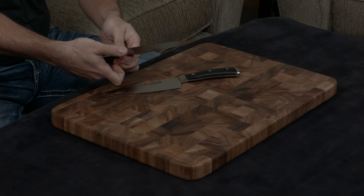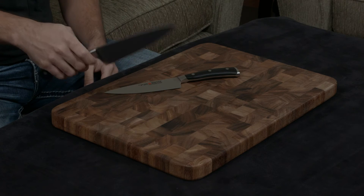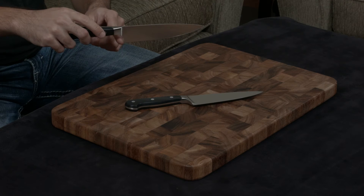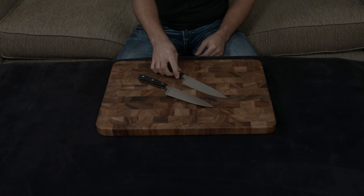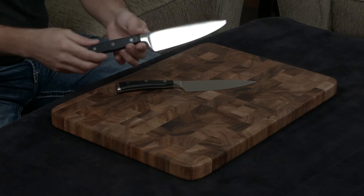The Classic has a full bolster all the way to the bottom, which means this portion right here is actually completely dull, so it gets in the way when you cut — you need to make sure not to hit that on the cutting board. The Icon does not have a full bolster; it is sharp all the way from the back to the tip of the knife, which I actually prefer and most people do prefer.